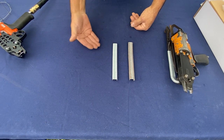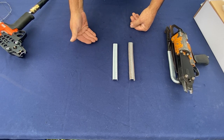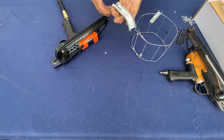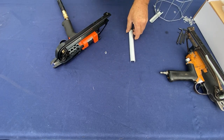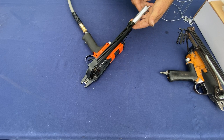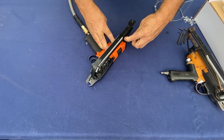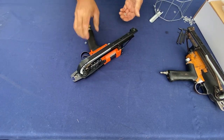Galvanized will not rust and you can apply latex paint or oil base. I will load this up for you. To load your C-ring gun, you simply take your C-ring, place it over, put it on this, slide it down, take both fingers, pull it back, and load. And you're good to go.